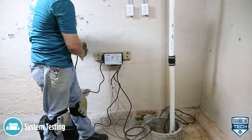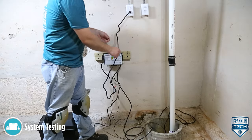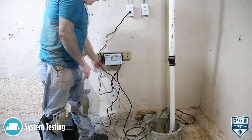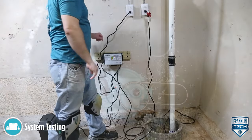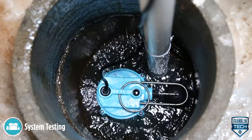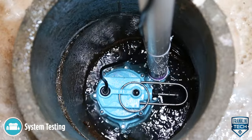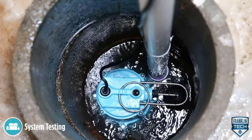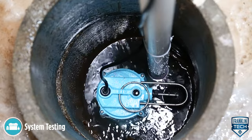After the primary pump, backup pump, and controller function have been confirmed, reconnect power to the controller and the primary pump. Confirm that the primary pump activates and evacuates the remaining water from the sump basin down to the normal off level of the primary pump. The primary pump should deactivate when the off level is reached.